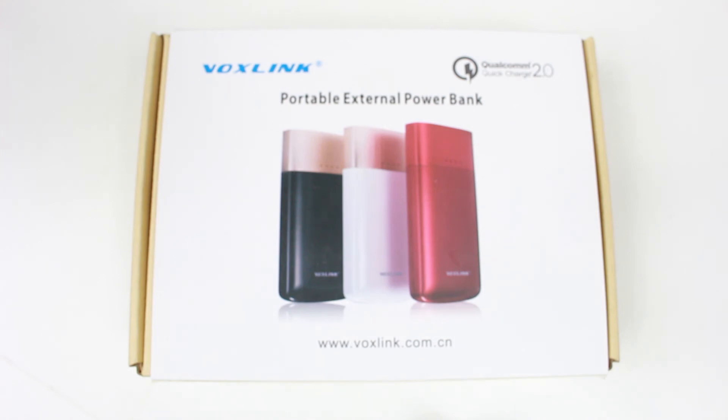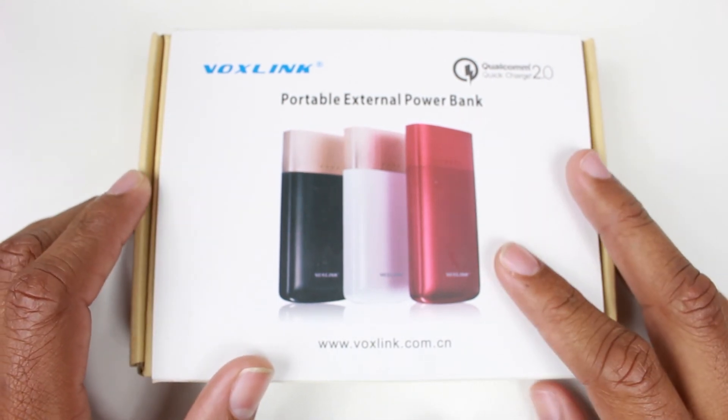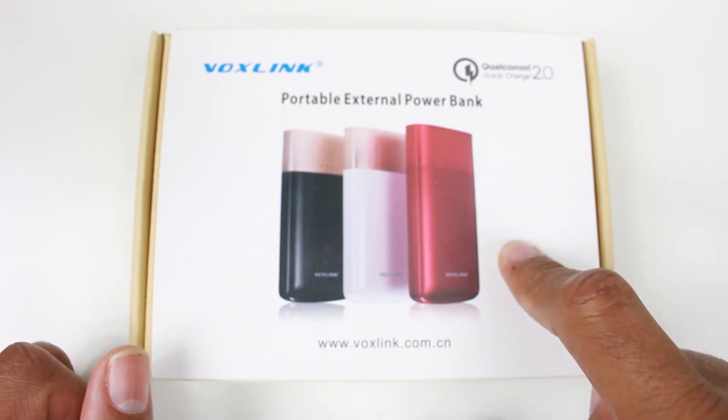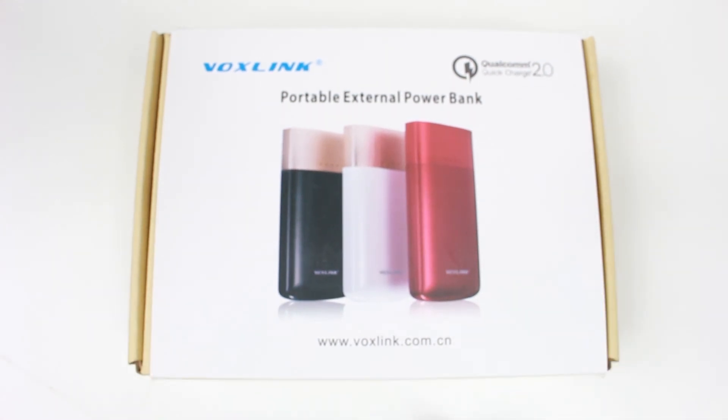That's our review guys. Thanks to VoxLink, we were actually able to get one to give away, so one lucky viewer is going to win this charger. If you want to win one, you're going to have to watch our giveaway video — there will be a link, just click on it and it will take you right there to see how you can win one of these cool chargers.